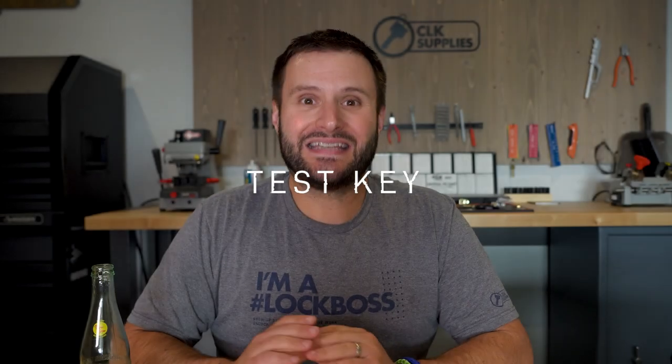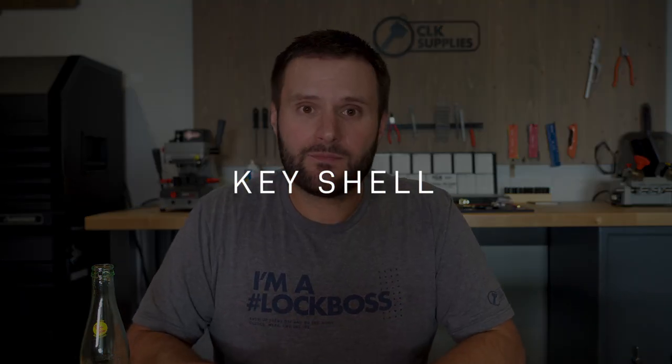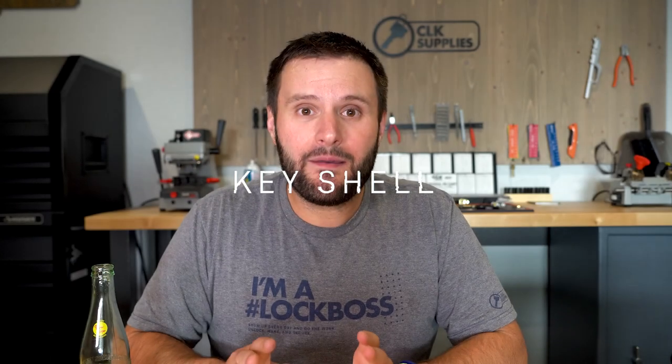The test key for the Y160 is your standard metal-head Y159, which is also the same for the Y164. For key shells, I recommend the JMA key shells — the part number is TP00-CRH-15PG. You can use this same shell for both the Y160 or the Y164. As you may have noticed, so much information is the same between the two keys; the only thing different is the actual transponder chip and the color of the head.